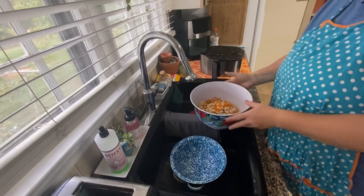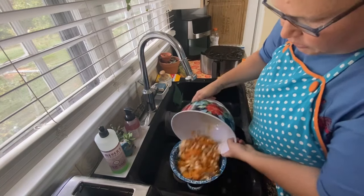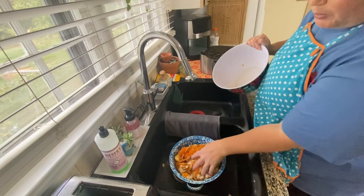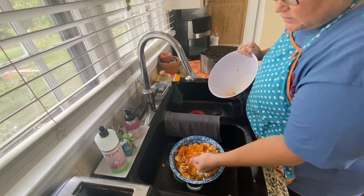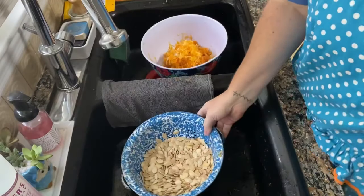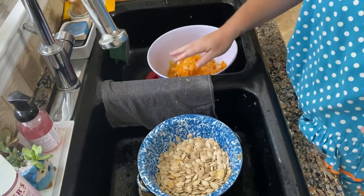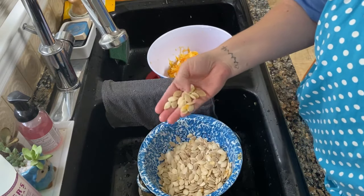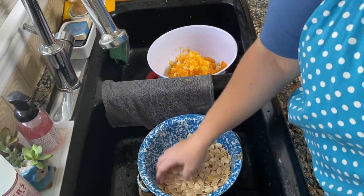First off, we're just going to start with our pumpkins that have the guts in there. I put them in a colander and we're just going to rinse over them and try to work the pulp out — get all of the strings and any of the larger pumpkin pieces out. I have gotten my pumpkin seeds pretty clean at this point. I keep another bowl on the other side of the sink to catch all the pulp. There are still some small pieces in there but we can get those out as we lay them out to dry.